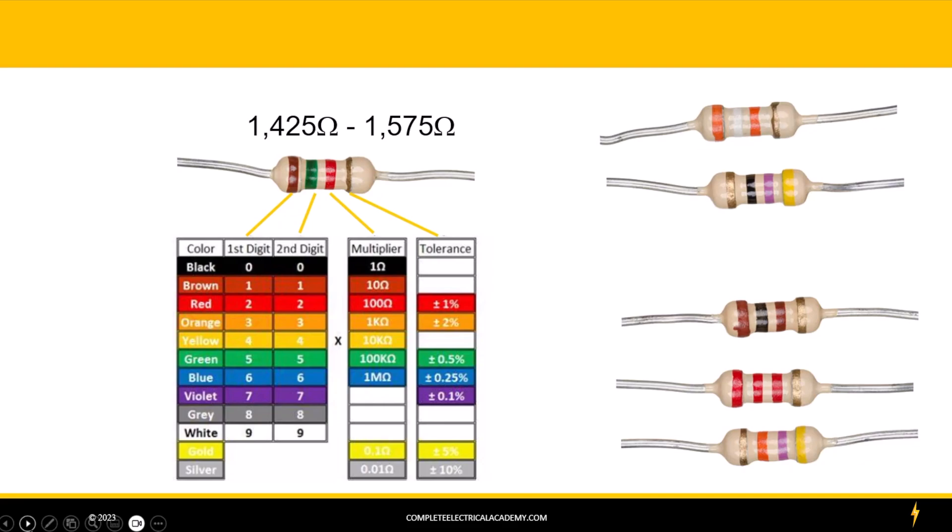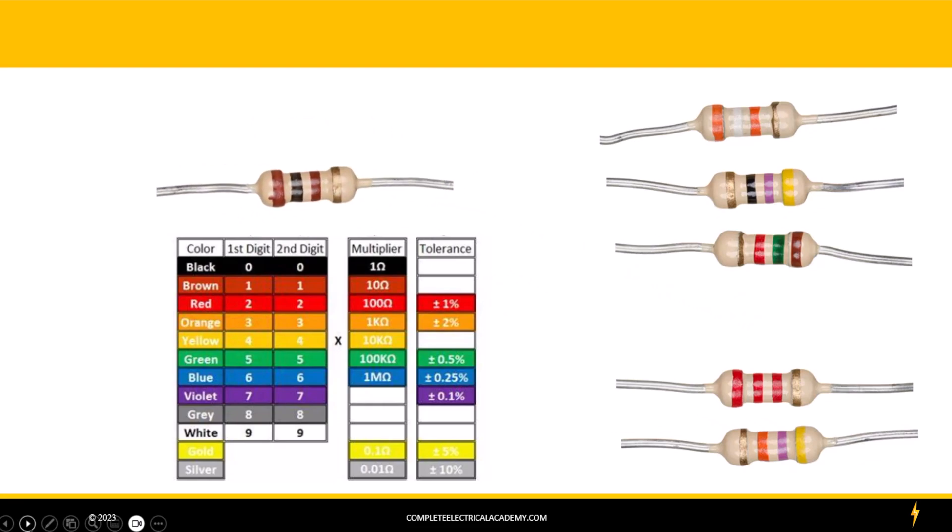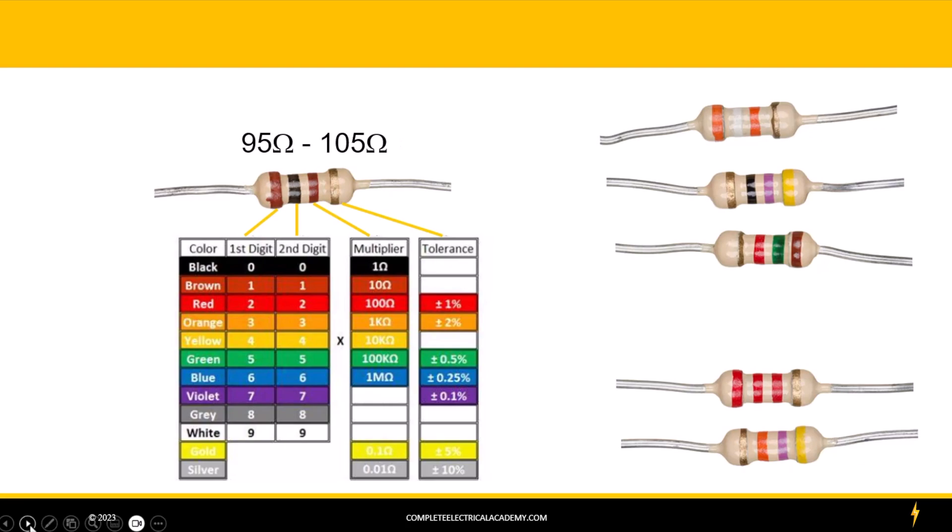Let's put that one away and pull over our fourth resistor. This one is actually aligned right — we have the brown band on this end and the gold band on the other end, so we'll just leave it as is. The first band is a brown band, that's a 1 for our first digit. Our next band is a black band, and black is equal to 0. The multiplier band is brown, so you can multiply by 10 or just put one zero down. Then our tolerance band is gold again, so plus or minus 5%. 100 times 0.05 equals 5, meaning this resistor would be somewhere between 95 and 105 ohms.